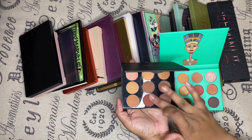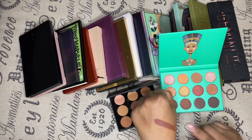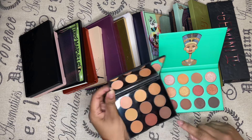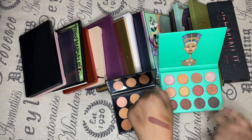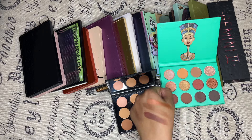I kind of like the pigmentation more on the Melted palette. Both are good, don't get me wrong. But something about that Melted palette — and Juvias too though. It's going to be kind of hard.